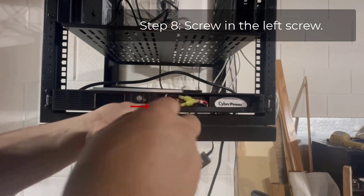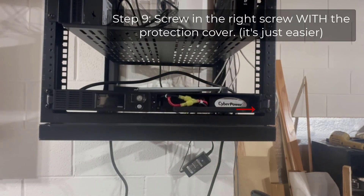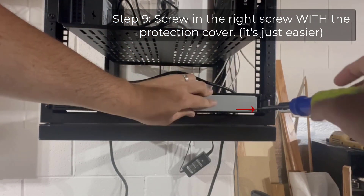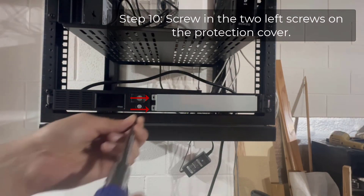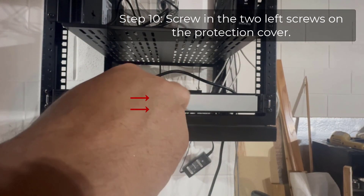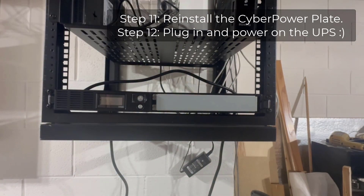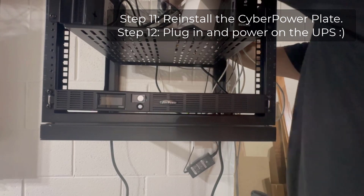Then just reverse the steps. Screw that one screw on the left-hand side to get the tray in securely, then replace the protection plate and its screws. It's easier to use the right screw first to hold the plate in place as you're screwing it in, then do the two left screws. Once done, pop the CyberPower faceplate back on, power on the device, and you'll see everything's happy with 120 volts.